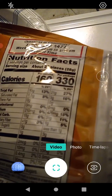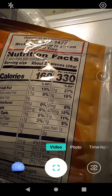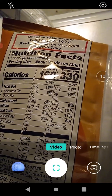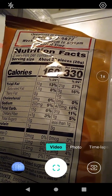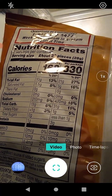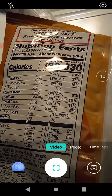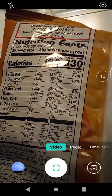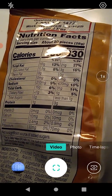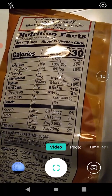Two servings would be 27% total fat, 330 calories, 16% saturated fat, no trans fat, no cholesterol, 18% sodium, 11% total carbs, 5% dietary fiber, less than one gram of total sugars, three grams of protein, 4% iron, and that's it.